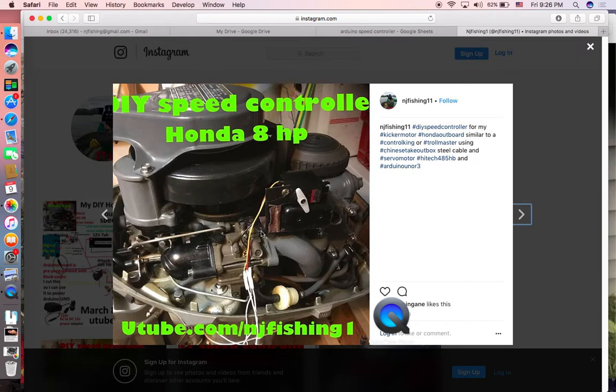In my previous video, I not only mounted this servo motor on top of the ignition coil, but I also found a piece of aluminum rod from a Chinese takeout box - I cut it to length, so it's perfect. When this shaft turns from 180 degrees to 270 degrees, this Chinese takeout aluminum rod is hooked to the servo shaft on one end and to the throttle arm on the other end. It's going to push this throttle arm from 180 degrees to 270 degrees, and then the motor will go fast.